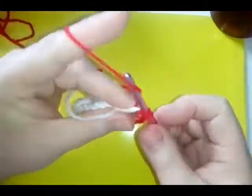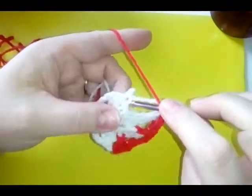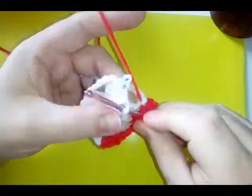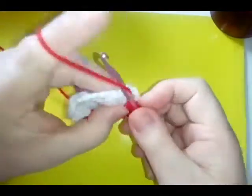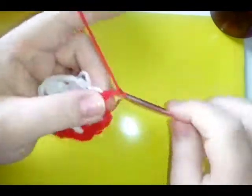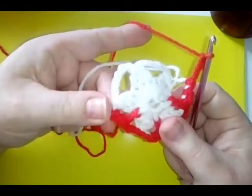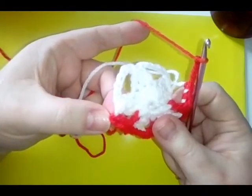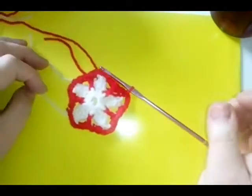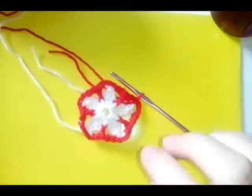Repeat this all the way around: two single crochets, front post double crochet directly where the points meet, two more single crochets in the chain space, chain three. Continue that around, finishing with a chain three and slip stitching into the top of your first single crochet. When you've done all five, you'll see how cool those front post stitches look.